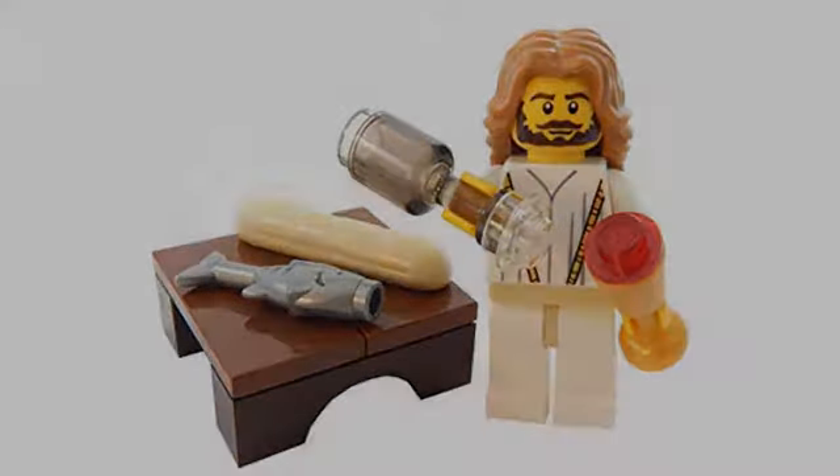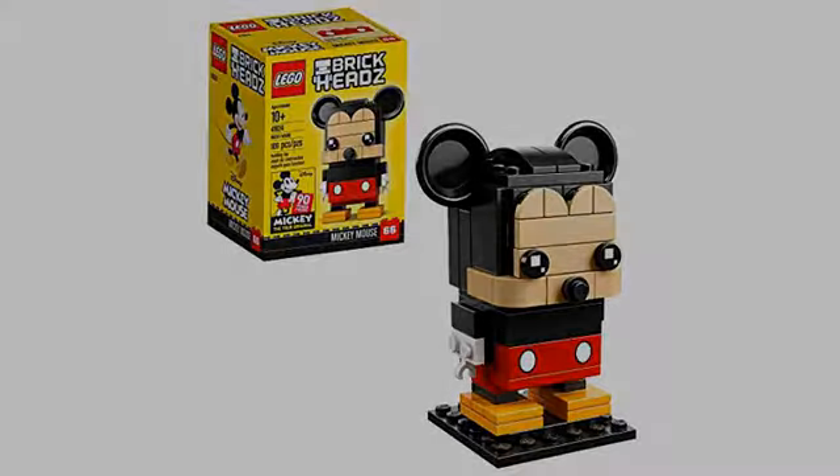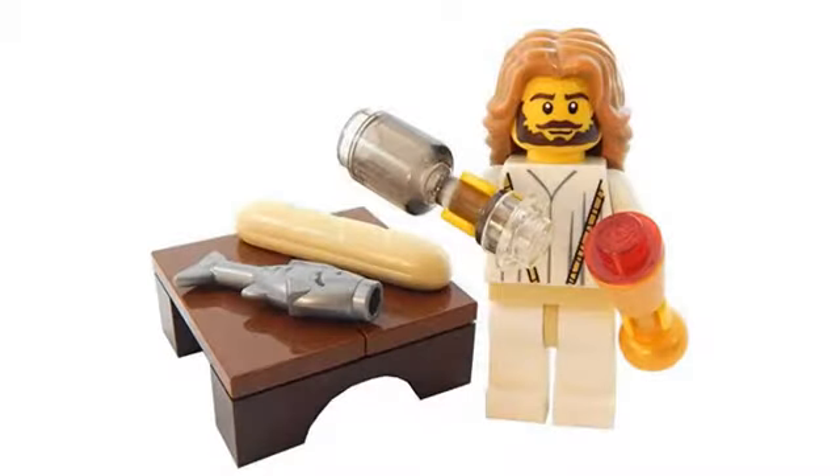They are 113. Fun product. A good addition to my Brickheadz collection, as well as a new Easter bunny. Adorbs. My grandson will love it.